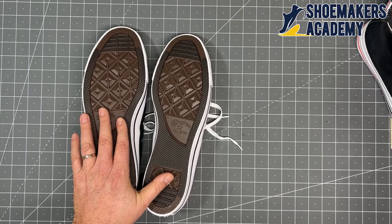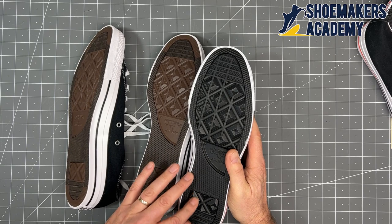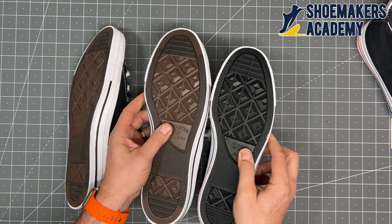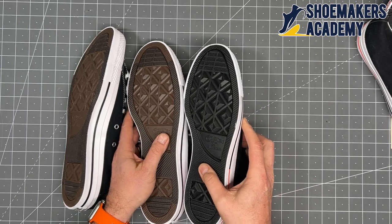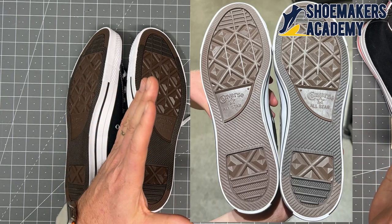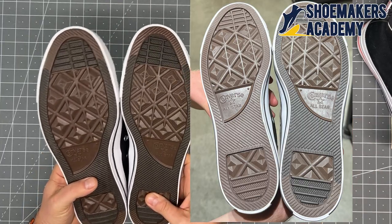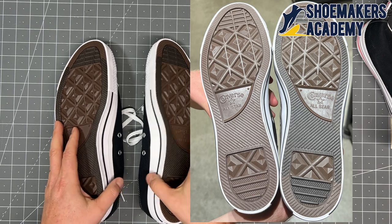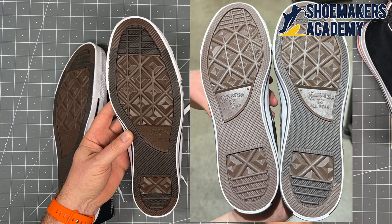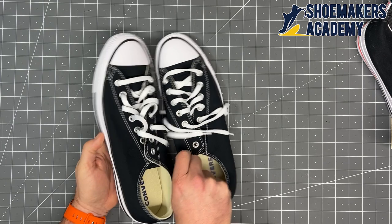If you want to understand more about import duty classifications, there's a course at shoemakersacademy.com in the courses section. So this shoe is imported as a house slipper duty rate. The black version has the same feature but it's very difficult to see because it's black on black. I'm going to pause and bring up a photograph on screen so you can see the fabric insert clearly on both the canvas and leather upper versions.